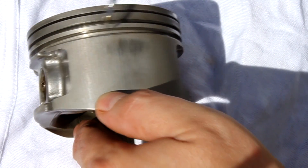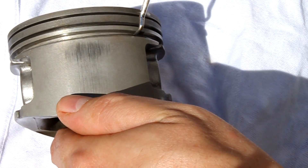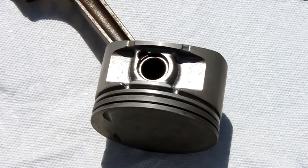When selecting the drill points, you will want to avoid the thick side edges. I'm going to drill six holes total — three on each side.